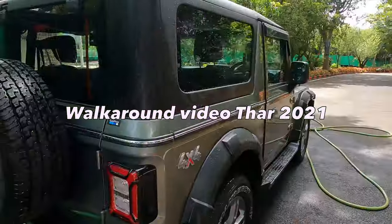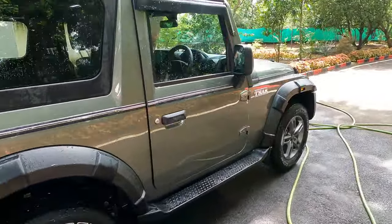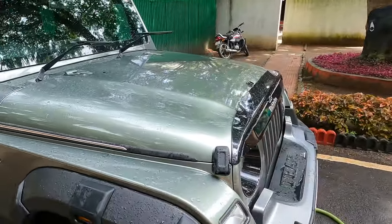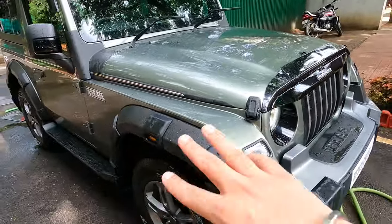Welcome back to the channel guys. Today we are just washing the car because I wanted to shoot, but the car was really filled with mud so I had to clean it first. I obviously wanted to shoot and give you an honest review of how the car has performed till now. See you in some time, bye.